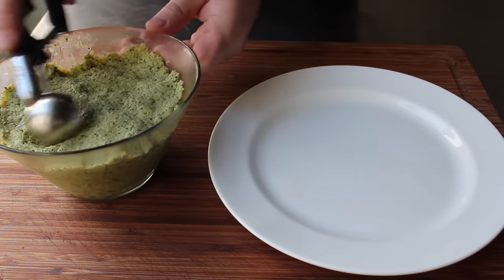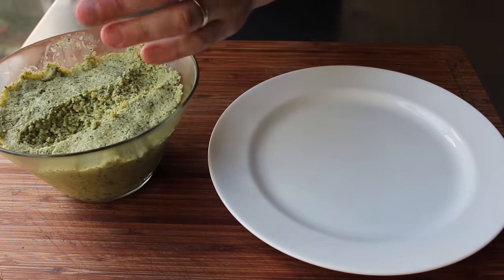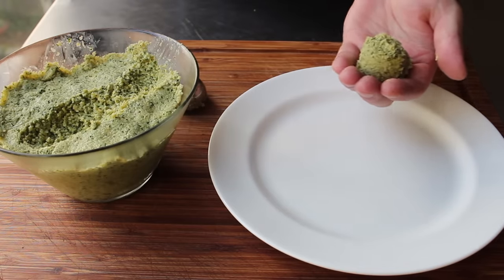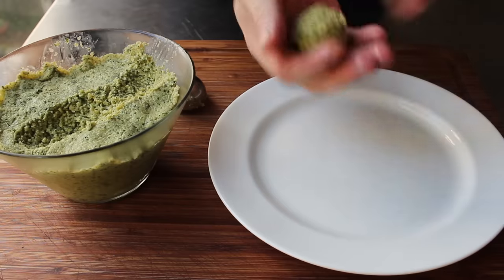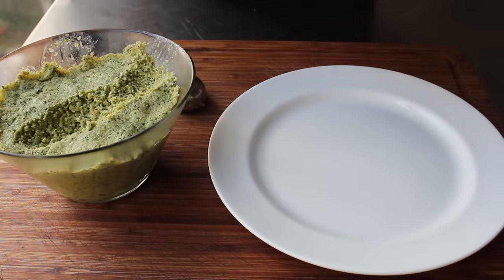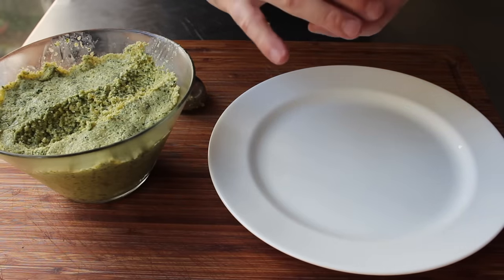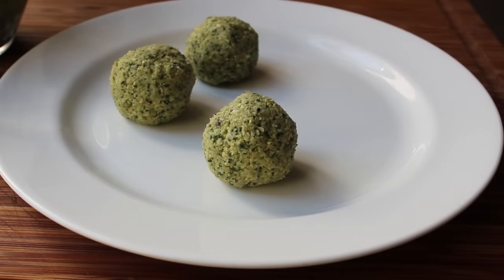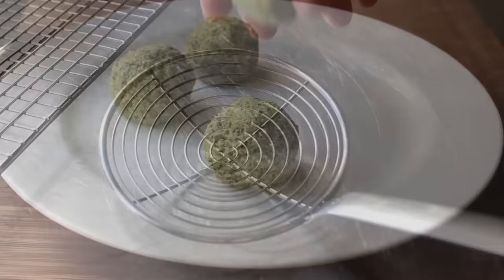I'm just going to make some small balls using one of these little sorbet scoops, which not only gives me the shape I want but also ensures these are about the same size each. One tip: if you moisten your fingers, these are a lot easier to work with. In fact, there's an old saying in the falafel industry — damp hands make smooth balls — and it really is true. So we're going to form our falafel into the shape of our choice, and at that point they're ready to fry.